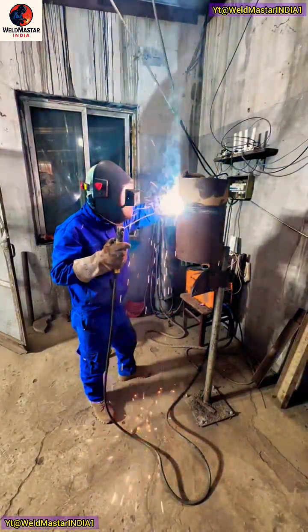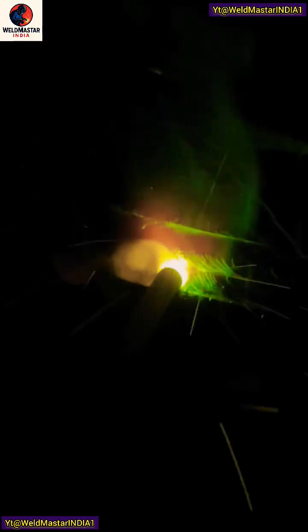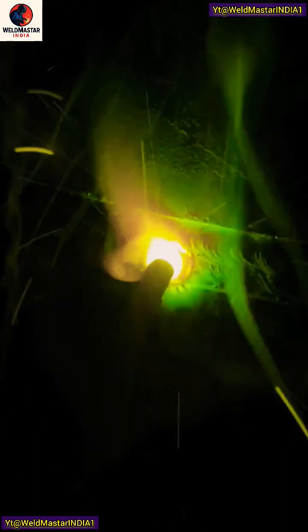Lift the arc slightly — don't press it too low. Watch closely. See the rod movement and control? Both hands work together smoothly. The rod moves right in, steady and precise.